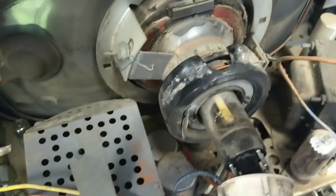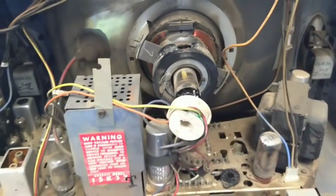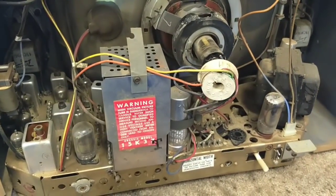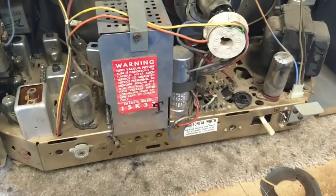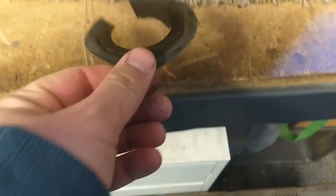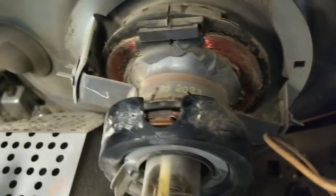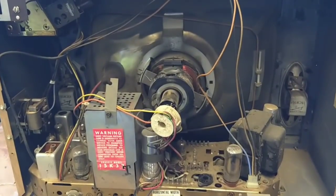I don't know if I have any fish paper that thin, but we'll have to come up with something before we power this thing back up. So let's work on that. Then we'll pop the horizontal output tube in there once we get the fish paper thing sorted out and then power this thing back up. Obviously you don't want high voltage arcing to that metal collar piece there — I could see where that would hurt things in a hurry.